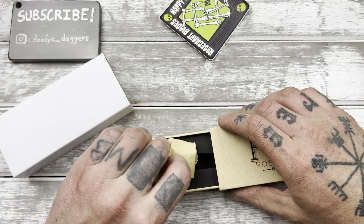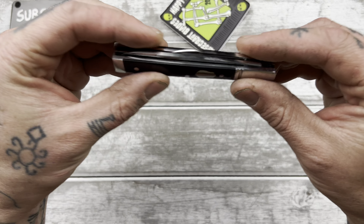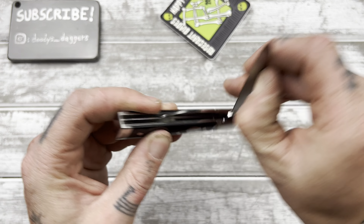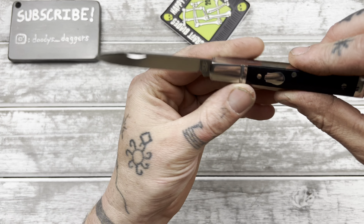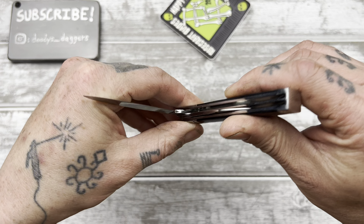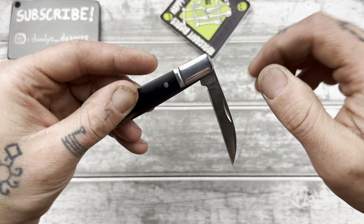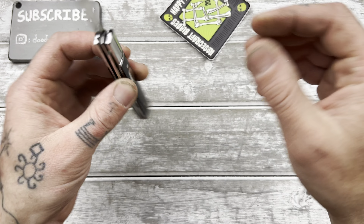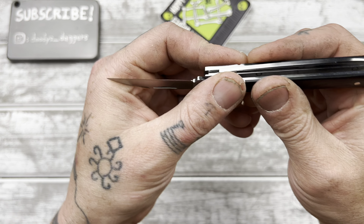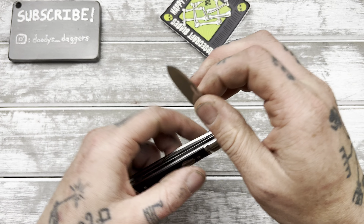It wasn't one of the models I was really after, but it was so cheap that I decided why not — it was like $23. It's the doctor's knife — or surgeon's knife, kind of pattern. It's a two-blader, very thin design. Kind of like an almost long pen blade. Pretty mushy walk and talk on that one, and then a wharncliffe over here — a pretty nice wharncliffe though.